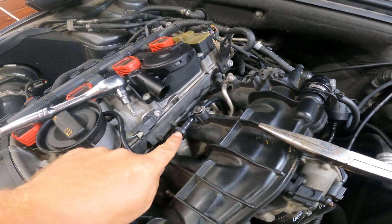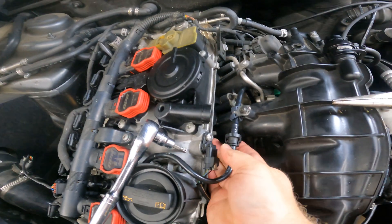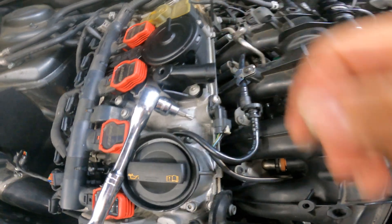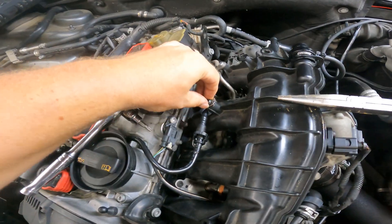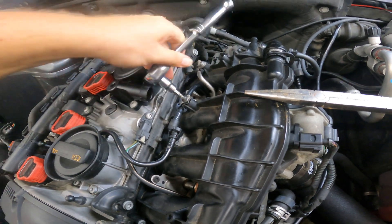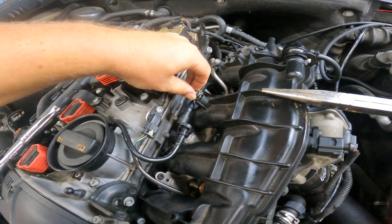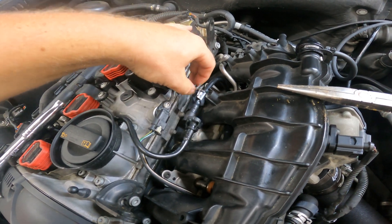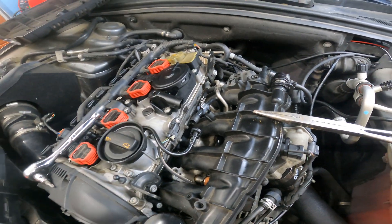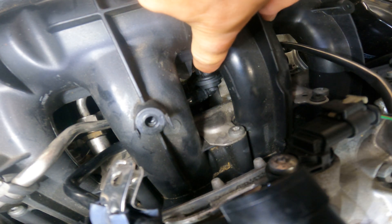Now we're going to go for the top one. This one's pretty easy — just squeeze the top and bottom and it slides right off. That's a T27 Torx screw that also comes right off, and that releases the top hose. Now on to the bottom one — this is the exciting one. It's hard to see, but that's it right there.